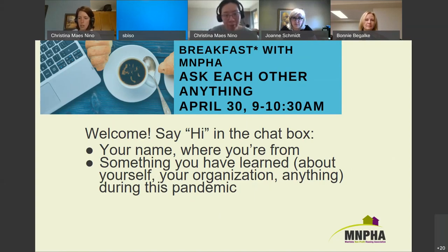Josh from Eden Healthcare loves his drive to work each day. I love biking to work, and now I'm not doing it, so I need to force myself to go outside for walks. I've also learned that being outside helps to keep me sane.